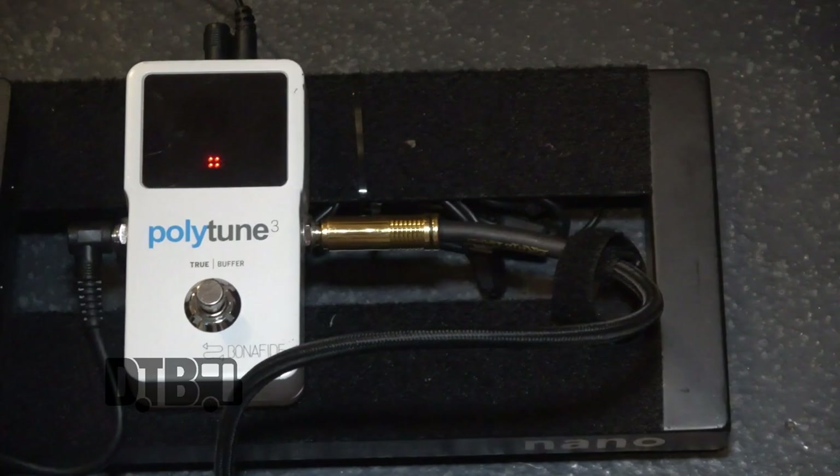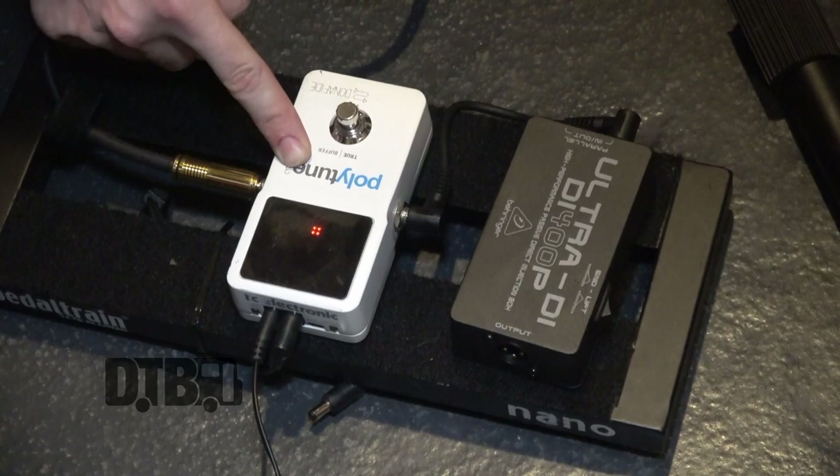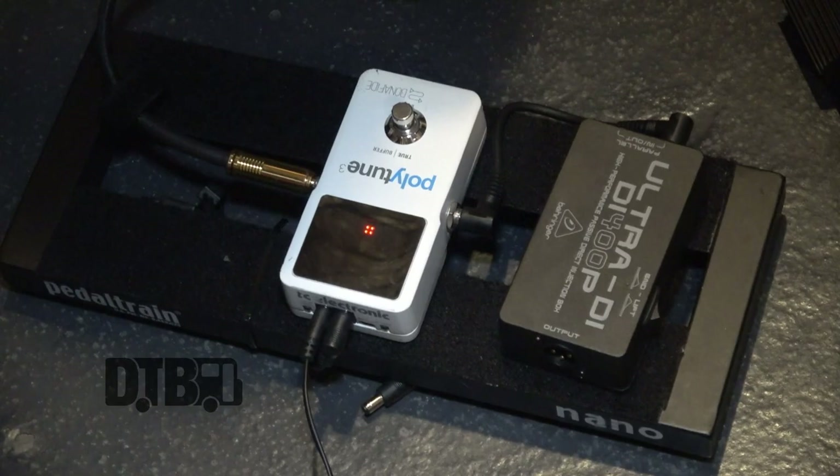Oh, and the pedals — these are so unimportant. This is a tuner, which is a PolyTune. With a guitar you can tune all your guitar strings at the same time, but I don't use it with a guitar and it doesn't have a ukulele setting, so I just use it as a chromatic tuner, but it works. This is a Behringer DI box because I refuse to pay more than £20 for a DI box. It's the cheapest DI box I can find, but it fits nicely on the pedalboard and it has a flicky switch. That goes straight into front of house because I think having an amp with a ukulele is unnecessary.